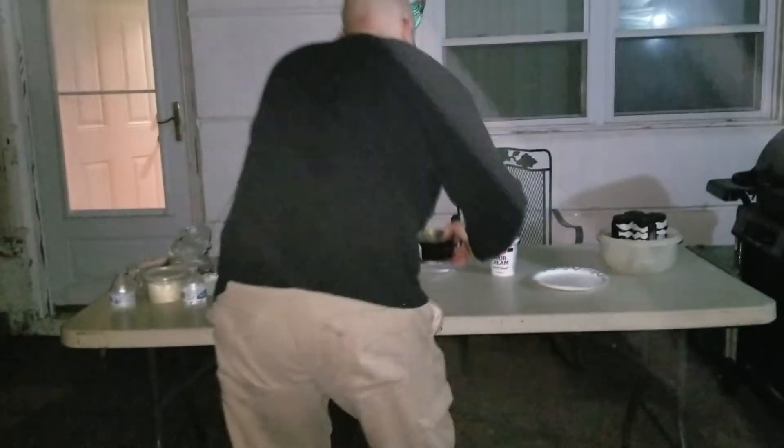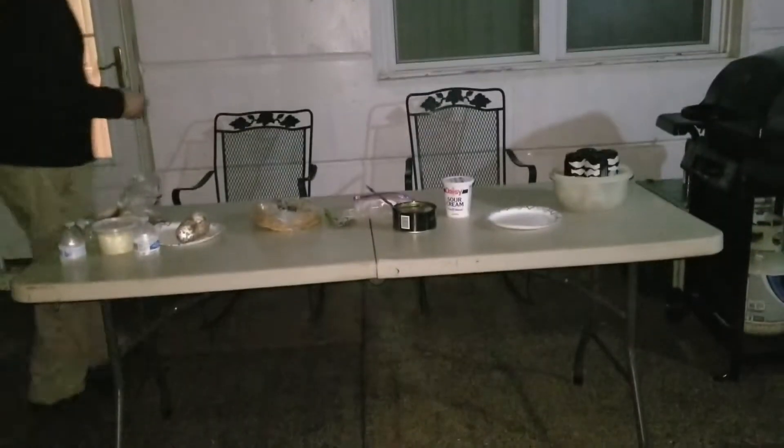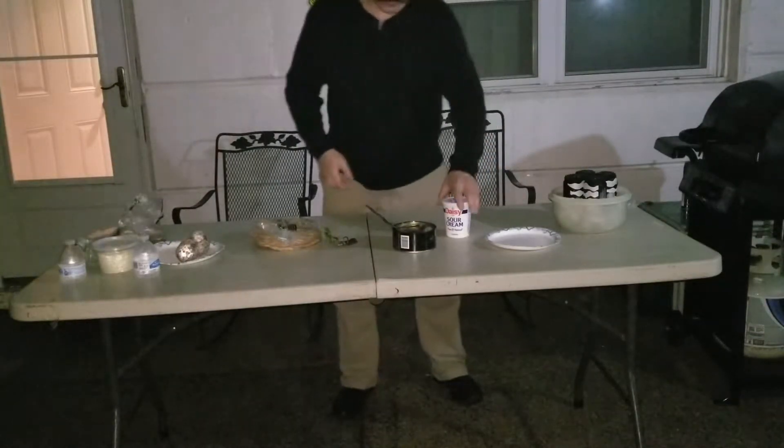Smells like the ass of a demon. Actually, the demon's ass probably smells better.